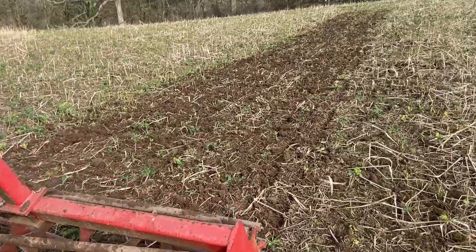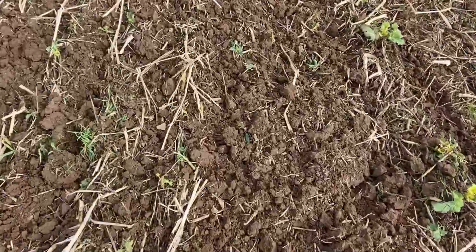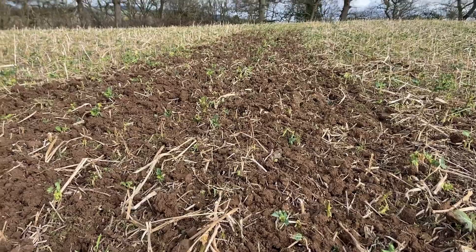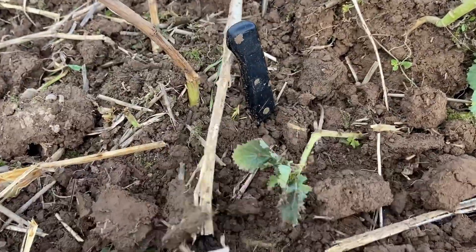That's doing a really nice job. We're just lifting any compaction that the sheep's hooves may have made and leveling the field out nicely for it to go into a zero-till regime going forwards. I'm working to about two inches depth.